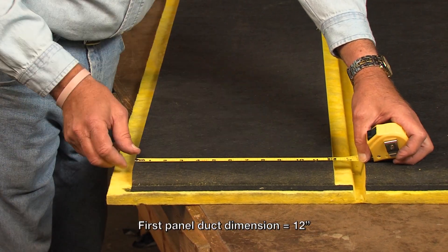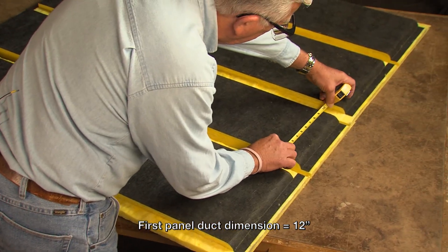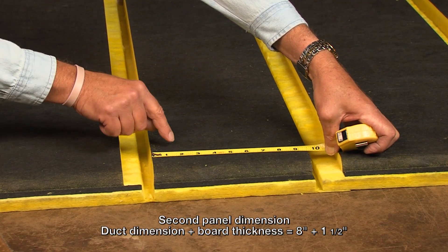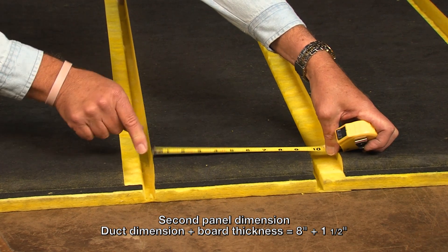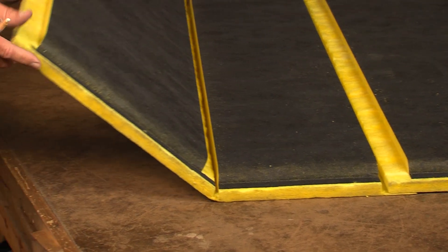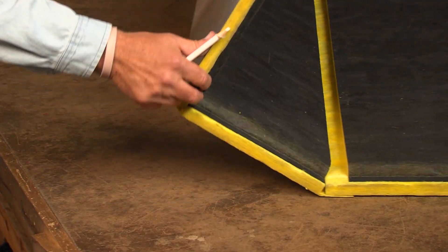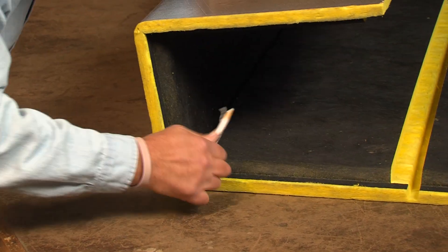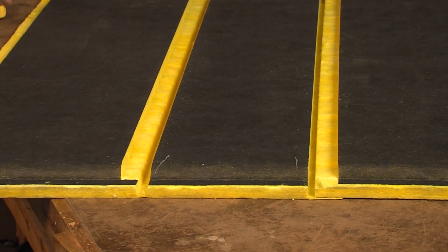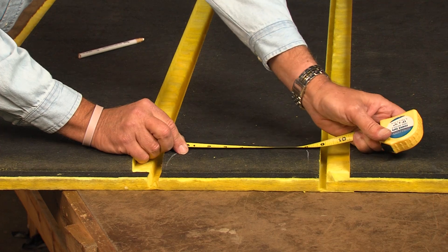You'll notice that this first panel is 12 inches — that's the width of our duct. However, if you look at the depth dimension, you'll notice that it's eight inches plus an inch and a half, or nine and a half inches. This panel is always your duct dimension plus your board thickness; in this case, that's one and a half inches. If I roll this duct up and put a mark there, then roll one more time and put a mark there, when I unroll you can see the board came to eight inches between those marks.